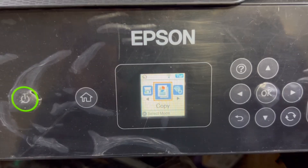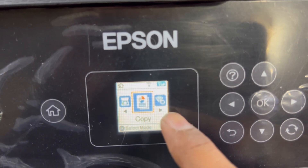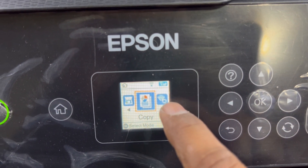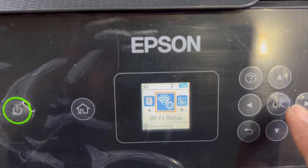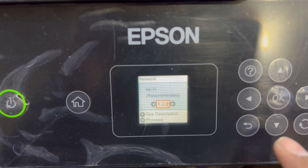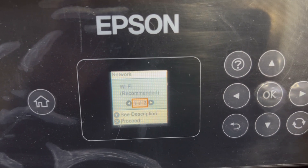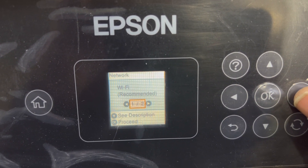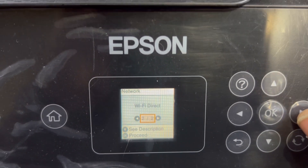Okay, here we go. First of all, there is a screen here — as you can see. Now you can see the Wi-Fi sign here. I will press the right arrow. It's written here 'Wi-Fi setup.' We'll press OK. Inside Wi-Fi there will be two options: one is 'Wi-Fi Recommended' and the second is 'Wi-Fi Direct.'